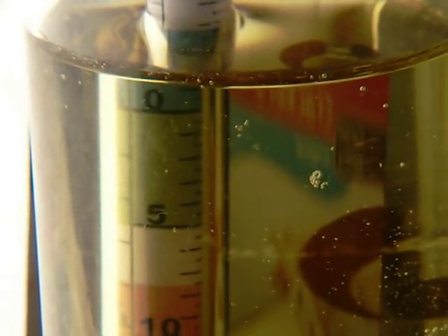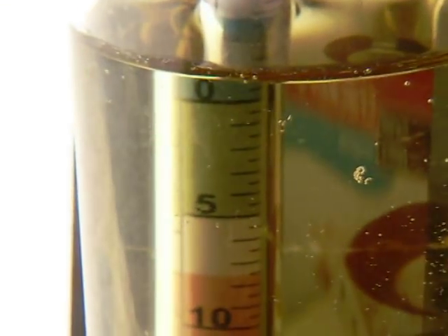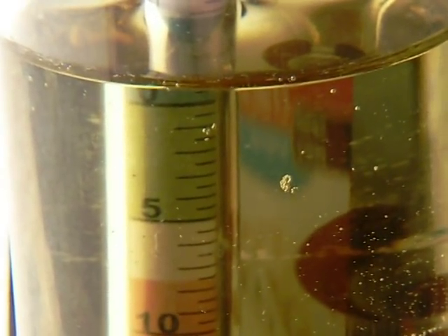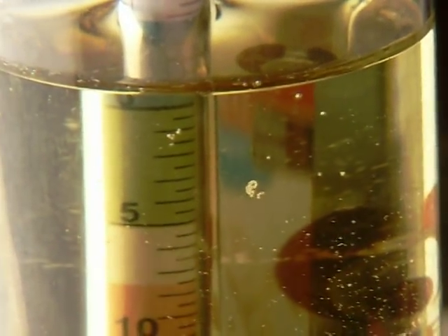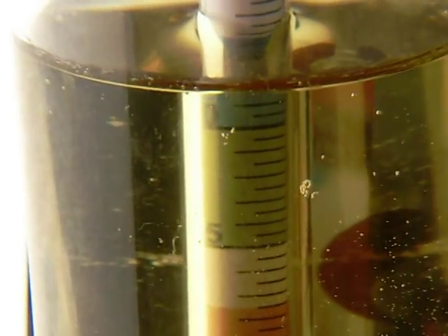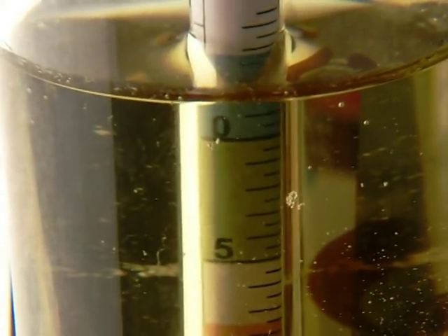I'll say 13, 13 and a half percent. All my 100% apple juice homemade apple juice wines went to this — 12% or better. I'm happy with that. Actually, I take that back: one was at 10 and a half percent alcohol.